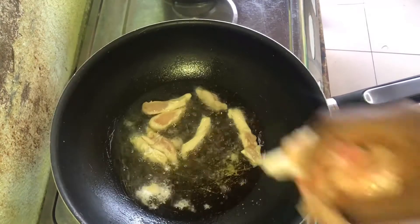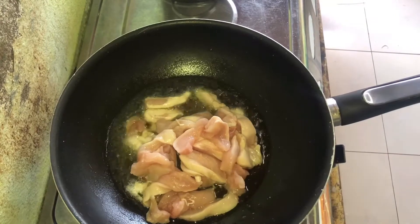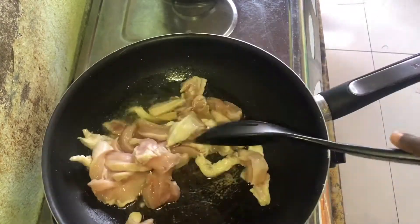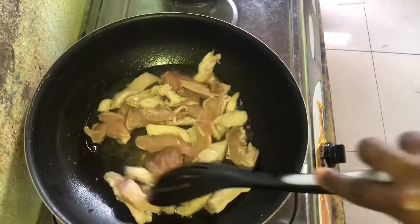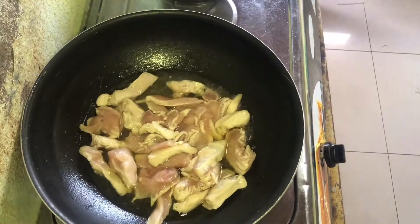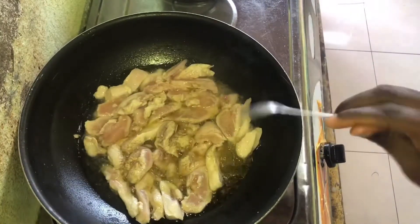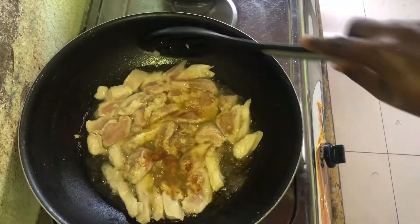I'm going to begin by adding some salt into oil, in which I'm going to fry the chicken breasts for a while so that it releases its juices into the oil. I give that a good stir, then I go ahead to add in some garlic. I'm also going to add in some white pepper and some curry, just to enhance the flavor of the chicken.